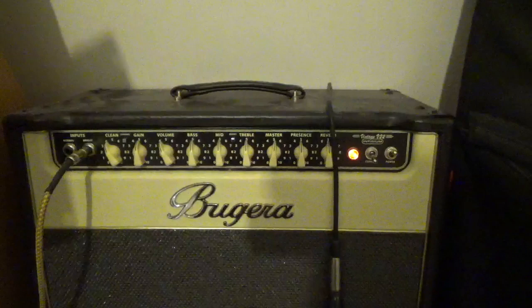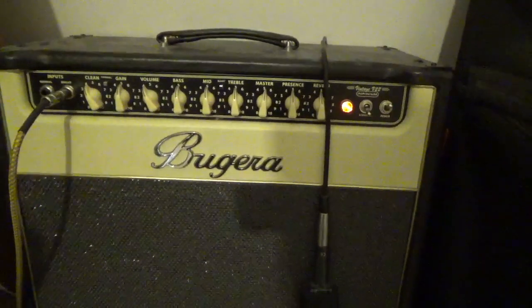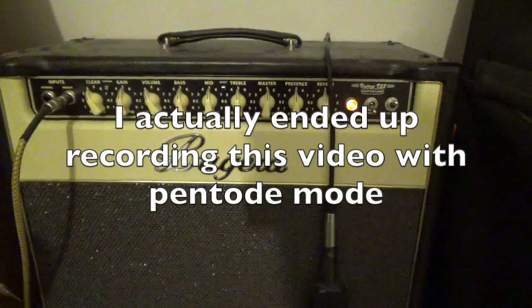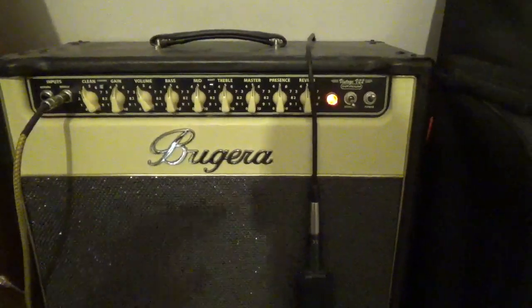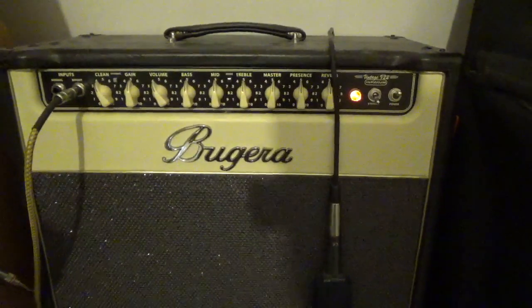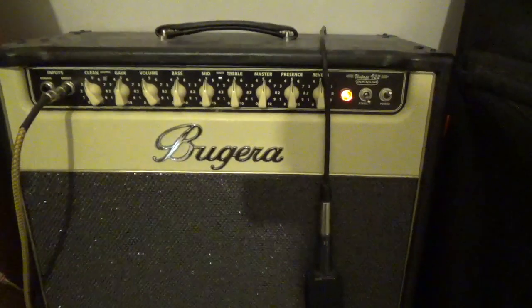There's a Pentode and Triode switch. I play with both — right now I'm on Triode. Pentode sounds great; the louder it gets, the better the amp is going to sound. But for my apartment, we're going to do Triode today. Frankly, I've never been in a situation where I needed to use the full power of this amp. For apartment levels, I think Triode is probably your best bet.